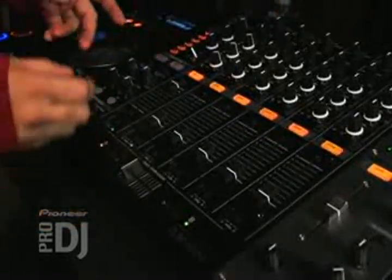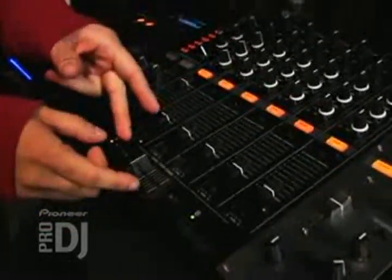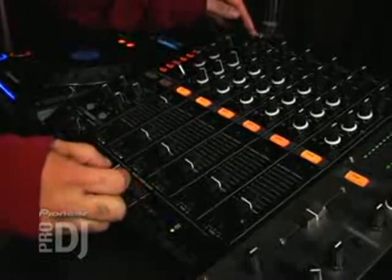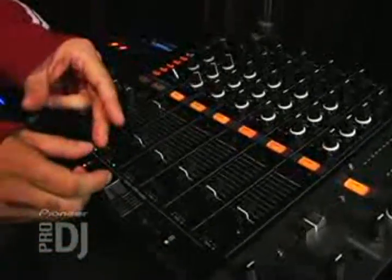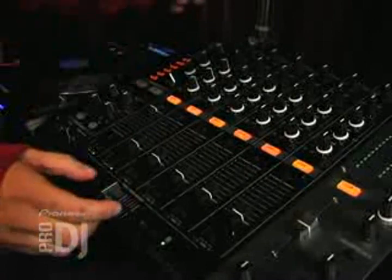You can also isolate — let's say I want to just hear the hi-hat in the song. I can do that by manipulating the crossfader too. See, I took out the bass, I took out the snare, everything, just by working that crossfader. It's a really cool technique to change up the song by just using the crossfader.